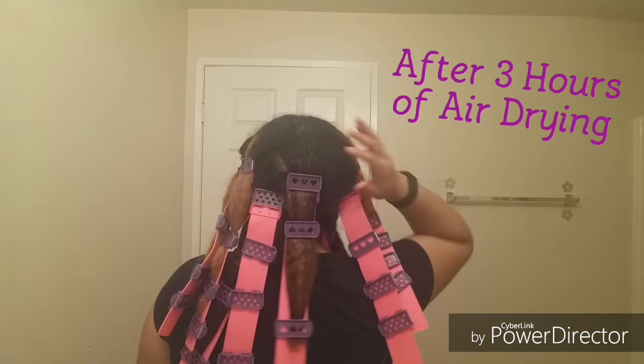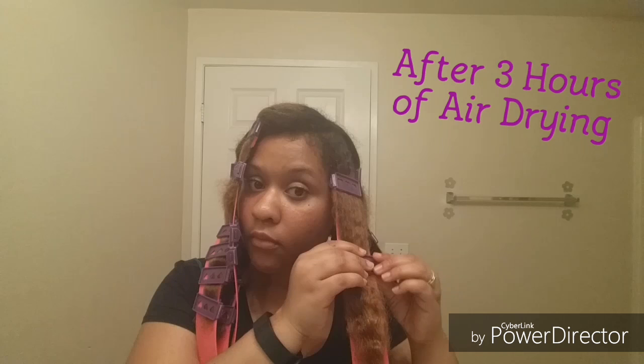These plates are designed to fit under a hooded dryer, but I don't have one, so I air dried my hair for about three hours and now it's completely dry.